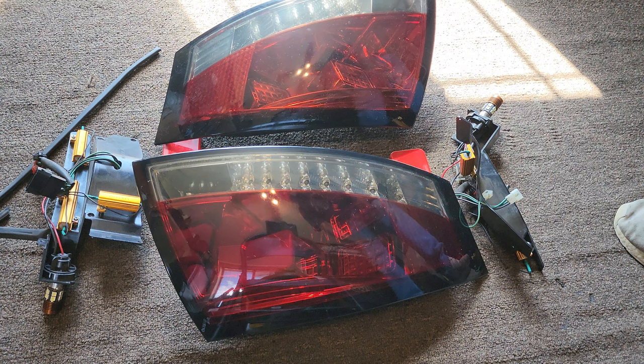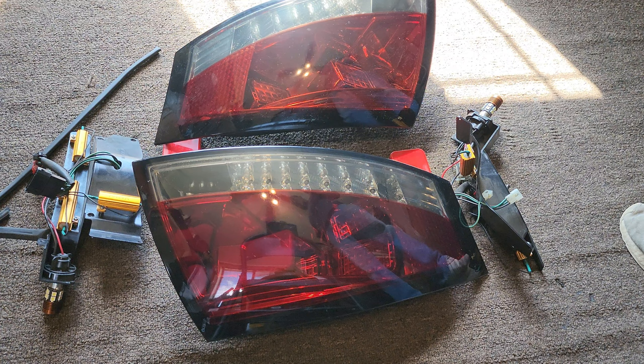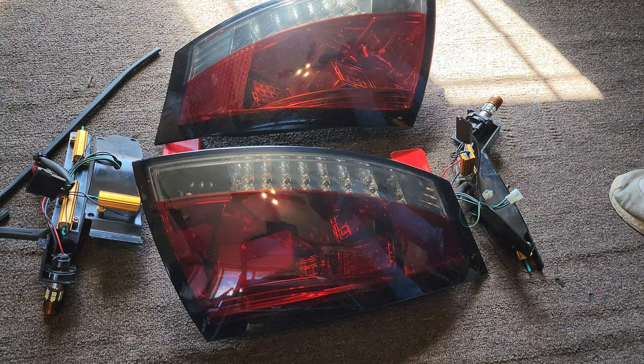I thought to try something because when I first put these on the car, one day I was at the track and one of my friends was behind me. They said the taillights look good but you can hardly see the brake lights.